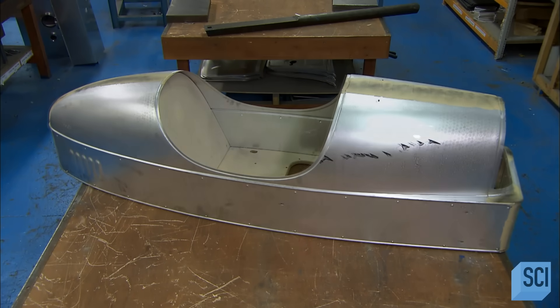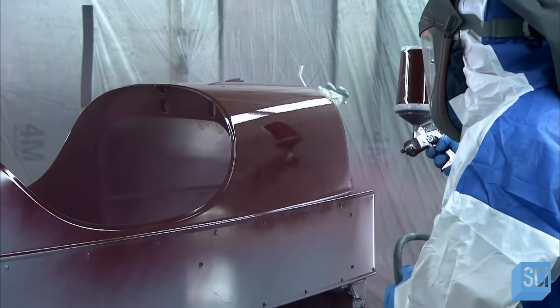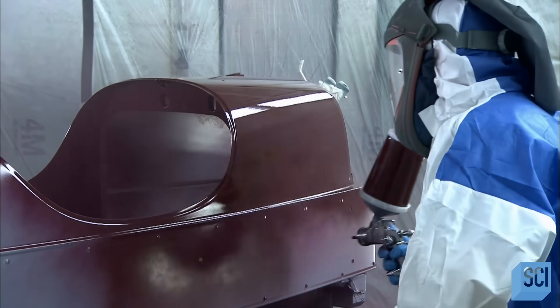After a thorough cleaning, they paint a primer coat onto the metal. Then it's into the paint booth for a glossy coat of automotive paint.